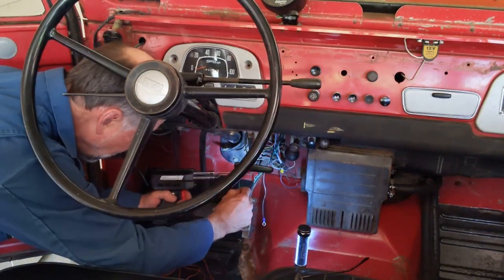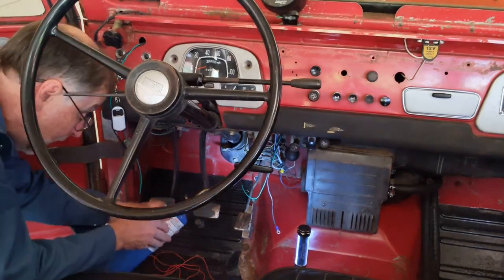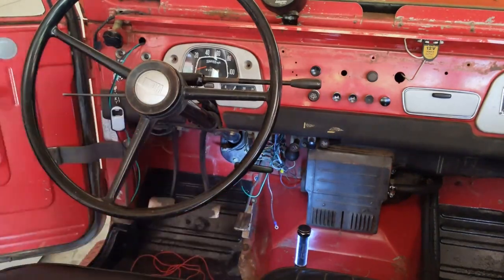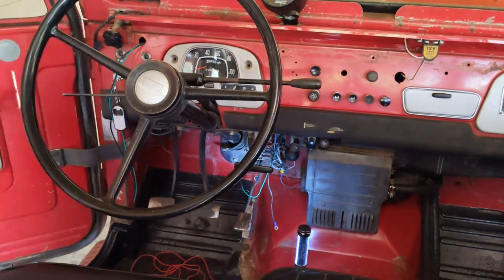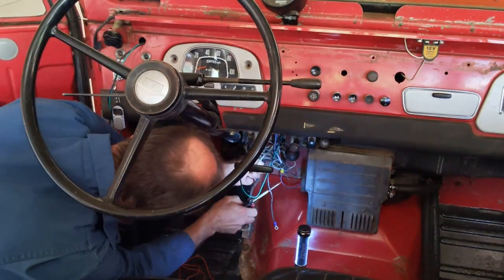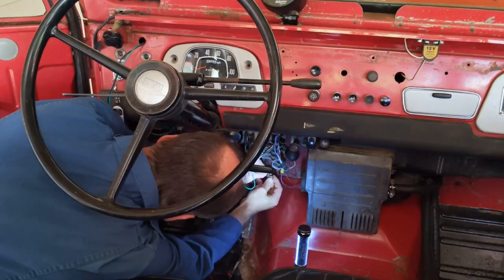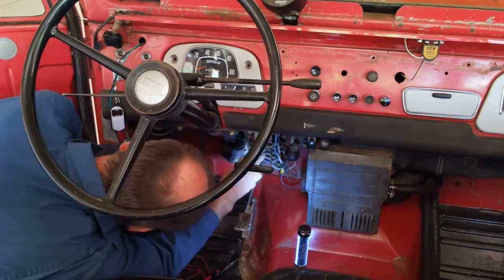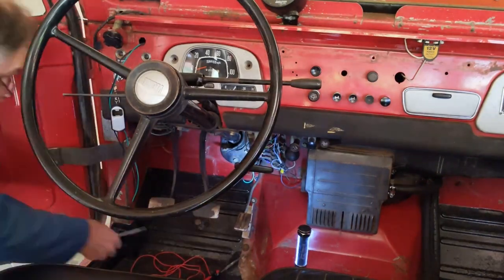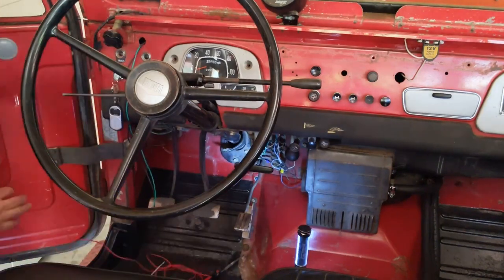Now I'm connecting the horn wire from the switch to the horn wire from the horn relay, soldering that up, and heat shrinking it. There's also a second wire that gets hooked up to the fuse panel — it just powers the light for the little horn LED — and I'm hooking that up right now.